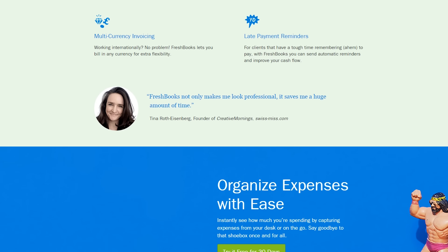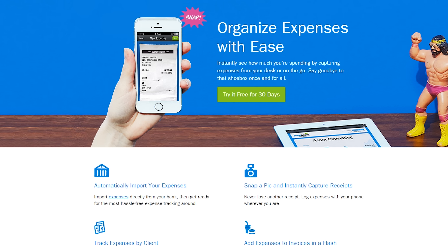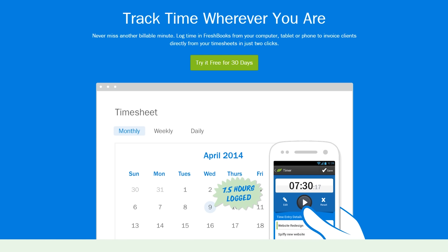FreshBooks is the super simple invoicing solution that lets you get organized, save time, and get paid faster. Click my face now to try it for free.